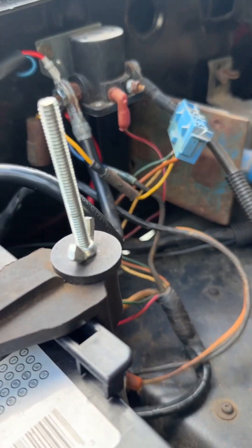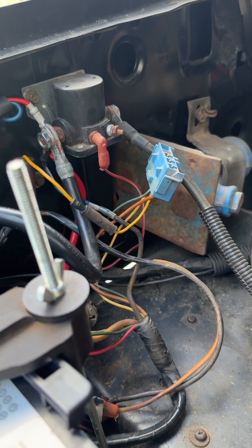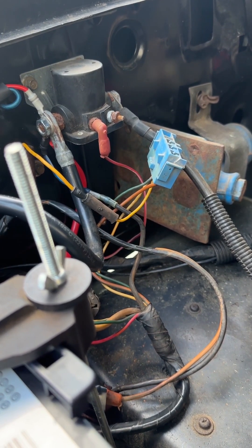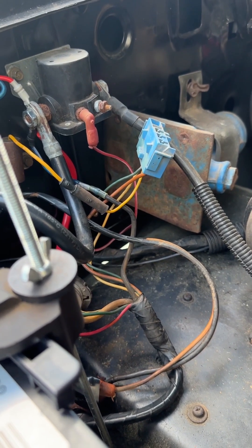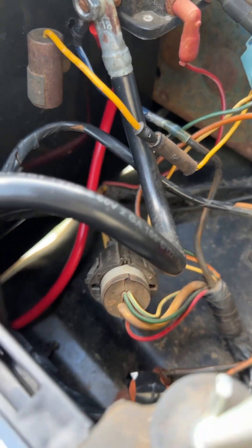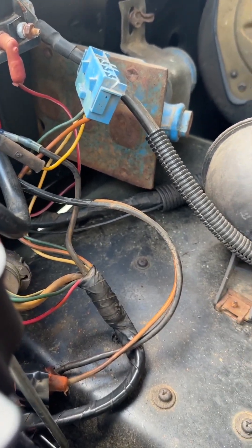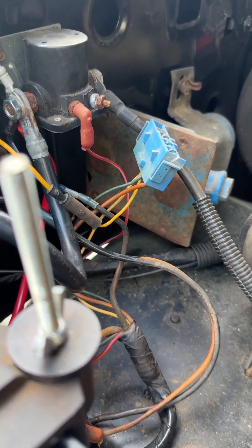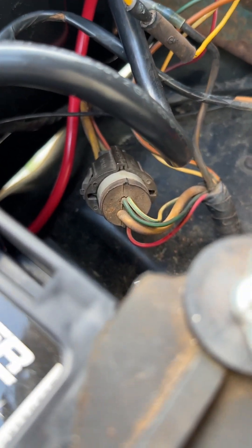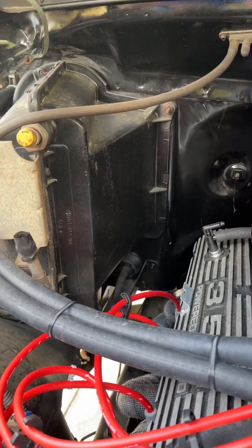I looked at tons of wiring diagrams and the only ones I was able to find did not match up when it came to wire colors. They were vaguely on the same page regarding wires running through this plug right here and going forward, but the colors were off. So I really didn't trust them. So I took my harness — which goes from here and includes that plug that takes the power through the firewall back there. Everything's black, so hard to see.